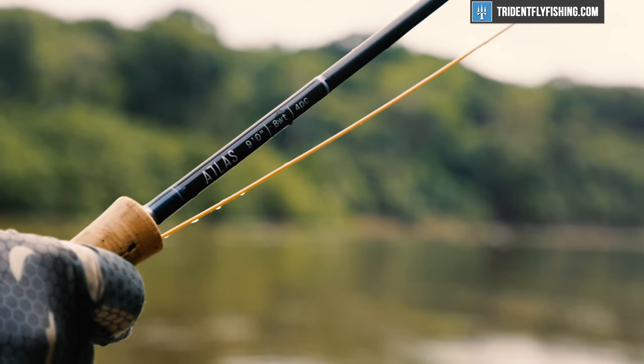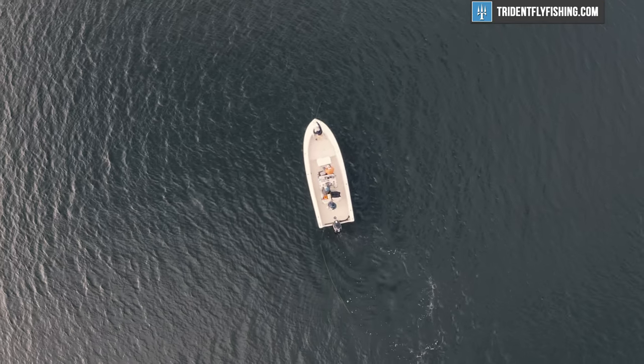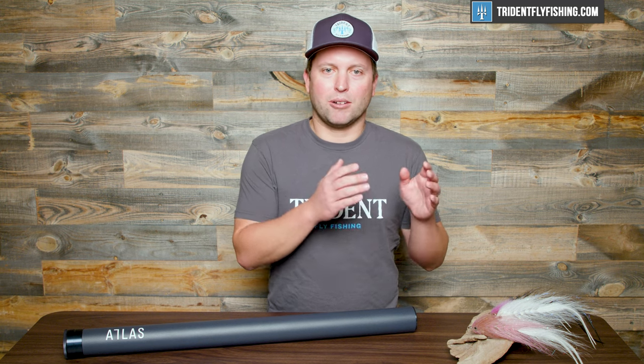My current favorite eight weight is this nine foot eight weight Atlas. It's a fantastic rod for striped bass fishing because it's delicate enough for those flats presentations, but still does really well with shooting tapers like an Outbound Short. So you can chuck a lot of line out there all day — it's a super, super light rod — yet if you need to get into that skinny water, it'll do that as well.